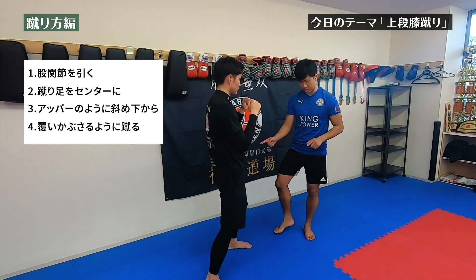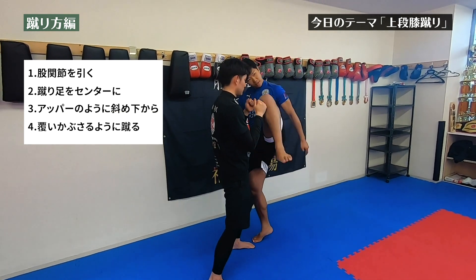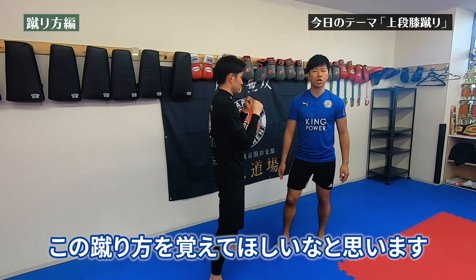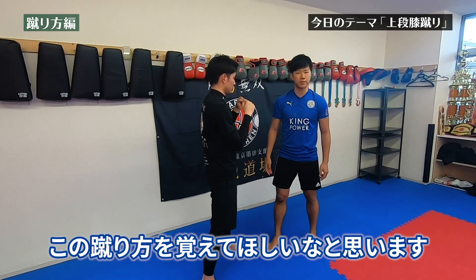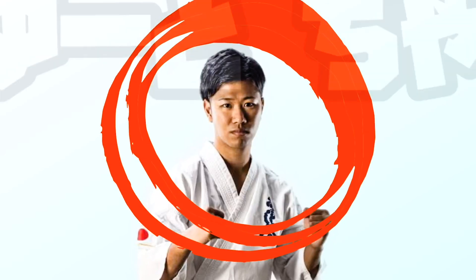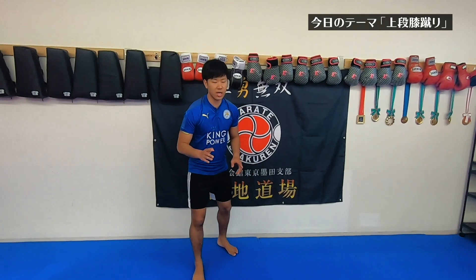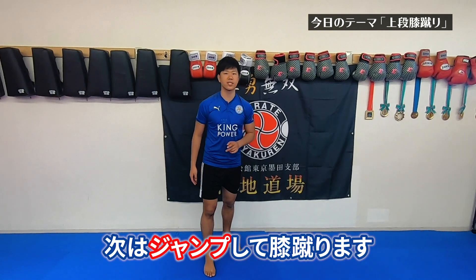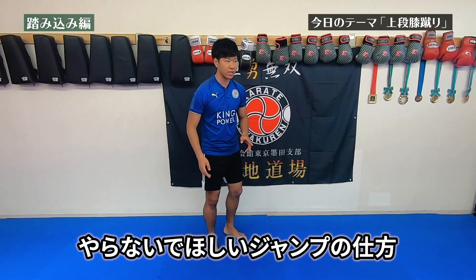なので小学生のうちから覚えてほしい膝蹴りというのは、しっかりとサイドに入って上から覆いかぶさっていく膝蹴り、この蹴り方を覚えてほしいなと思います。今ジャンプしないで膝を上げていたんですけど、次はジャンプして膝蹴りします。